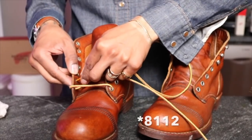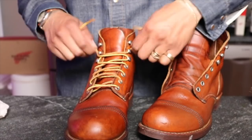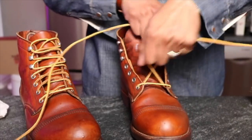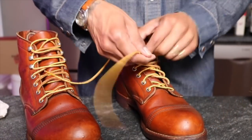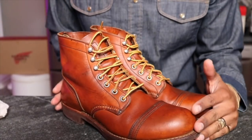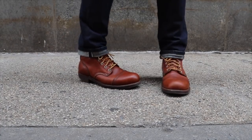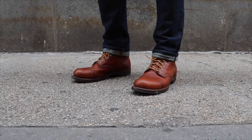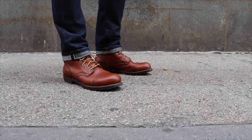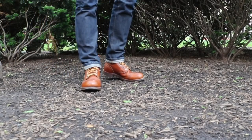Let's lace up the 8112 Iron Rangers — cleaned and conditioned, ready to go. Now let's do the on-feet. It's always interesting stepping into someone else's shoes that they've broken in. You can definitely feel where their feet have landed and where you need to work your own footprint in. I remember when I put on my dad's boots when we reached the same size — his foot was much wider than mine — and I'd still wear them, just tying them a little tighter.